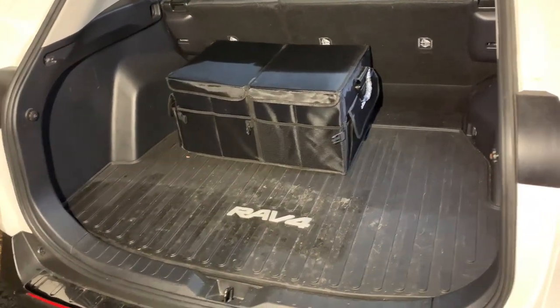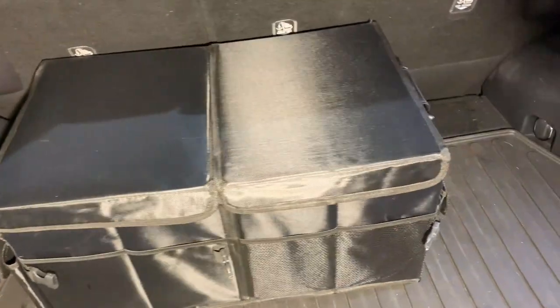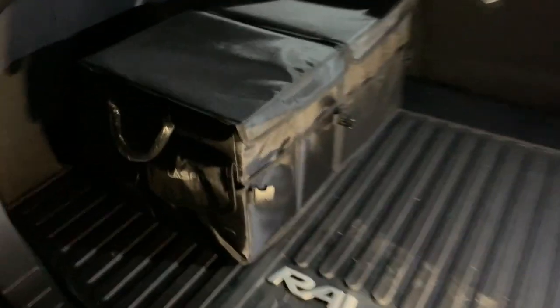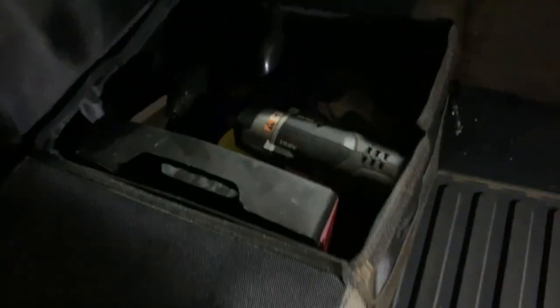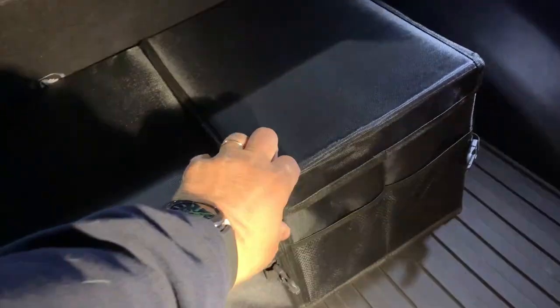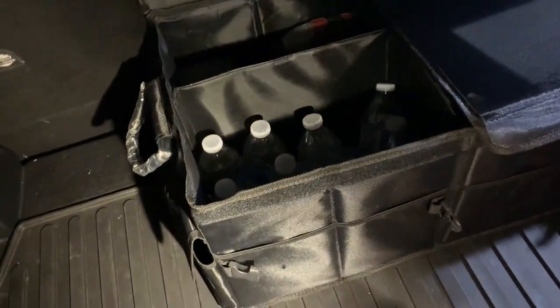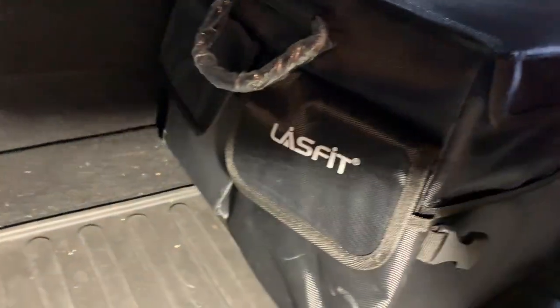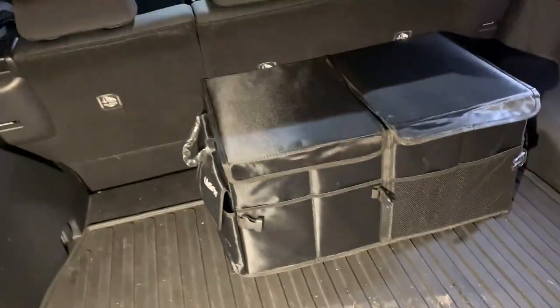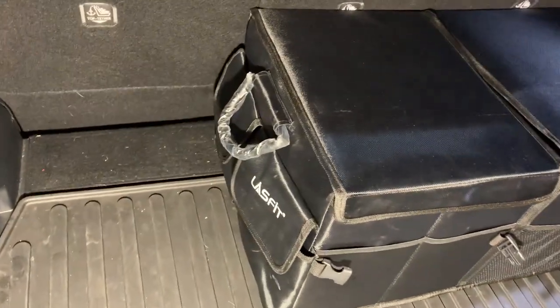This is how the trunk organizer looks inside the trunk — I just put it right there. You can turn it any other side too. I like to put it closer to the light so when you open it you can actually see what's going on inside when it's dark. It's a very neat organizer — I'm keeping this one. It's not even full to the top; I can put so much more in. Good materials, very durable, foldable, and heavy-duty handles.